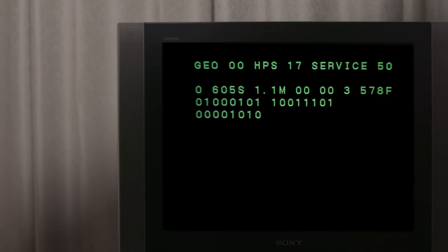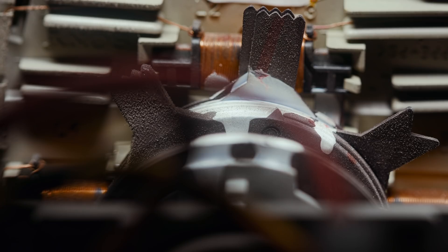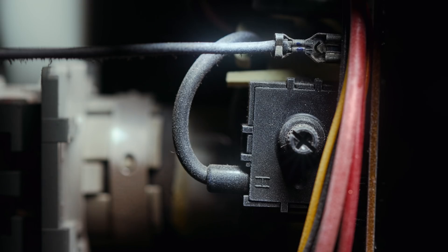That is until I discovered that I can actually improve the picture using a service menu accessible with a number sequence on the remote control. And then of course I can open up the whole TV and adjust the rings around the yoke, the knobs on the flyback transformer, and the knob on the neckboard. I'll show you what all those things do in a minute.